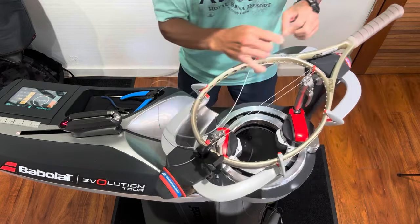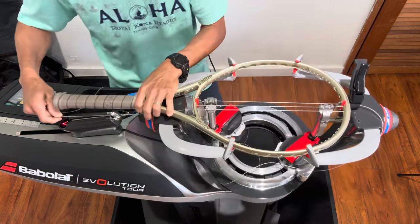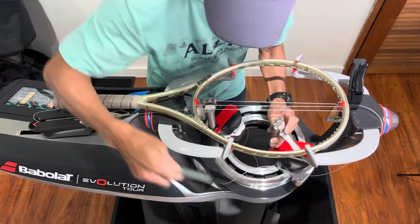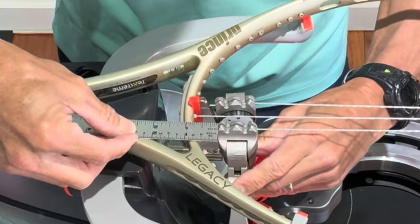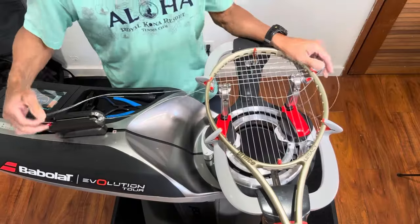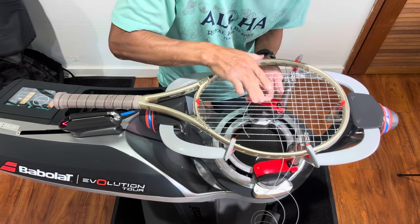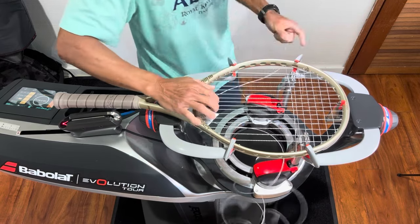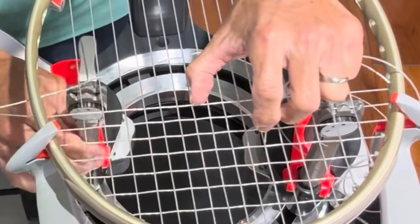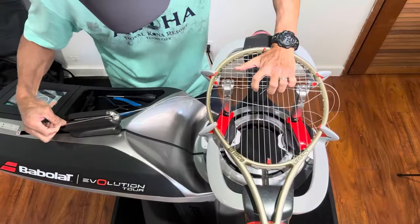On this second stringing where I'm doing it improperly by placing the string clamp further away from the grommet or the frame — about three quarters of an inch, as Roger mentioned — I wanted to measure what three quarters of an inch is to make sure I'm eyeballing it correctly for the rest of the string job. You can see how much slack there is between the string clamp and the frame. When I started to do the crosses, I tried to maintain that three quarters of an inch, but there were times it was a little bit less and a little bit more. You'll see that I move the string clamp over one more to create that space.